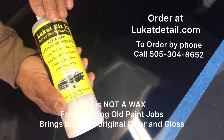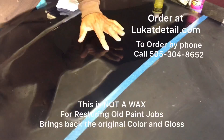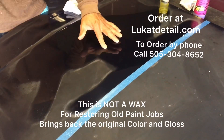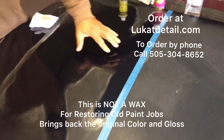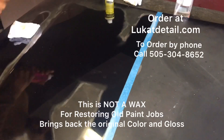One of the things this will also take off is old wax residue from previous applications. Listen to this - that's the sound of a squeaky-clean paint job. This is 100% clean. Now you can wax it or seal it.